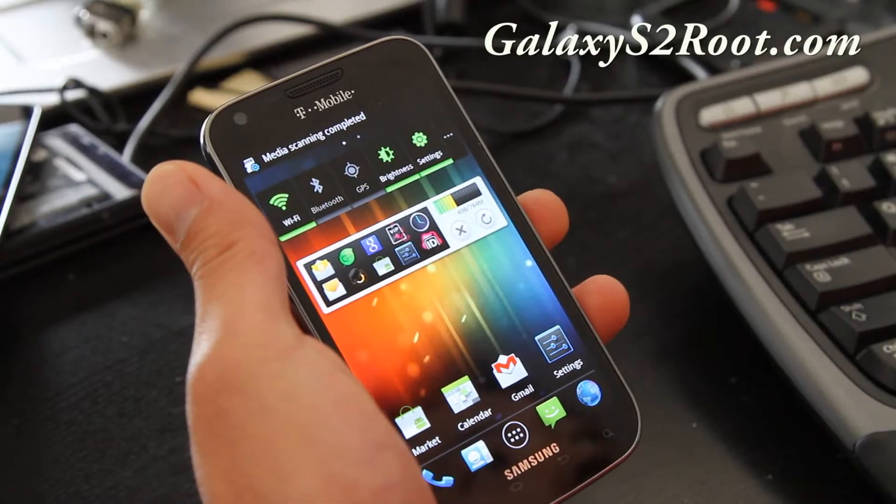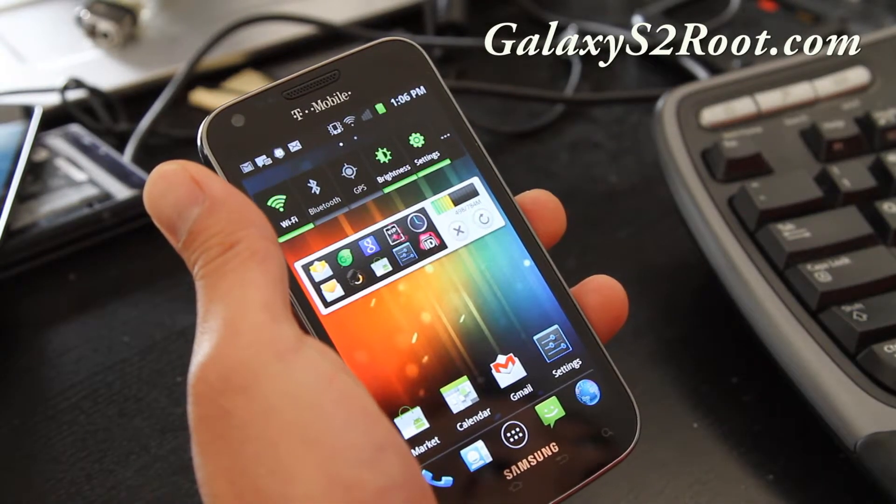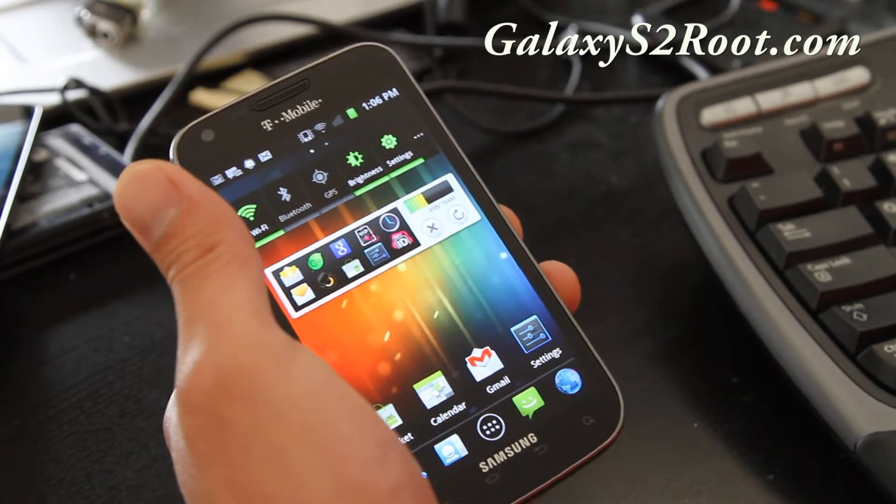Hi folks, this is Max from GalaxyS2Root.com. Today I'm going to show you how to backup your current ROM right after you root it.